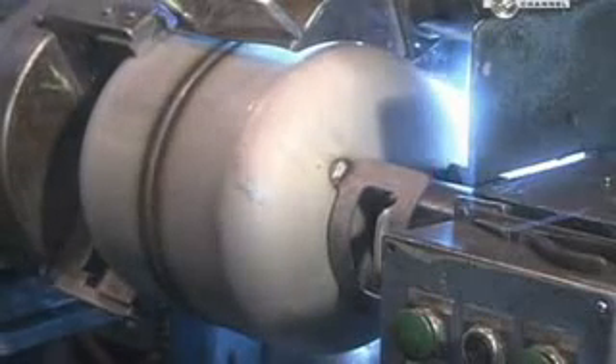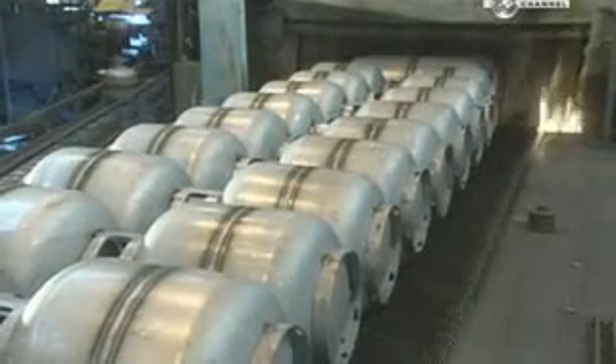But this processing has hardened the steel — not a good thing, because these tanks will need to expand and contract to accommodate pressurized fuel. So they temper the tanks in a furnace.